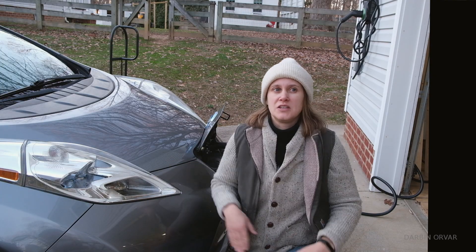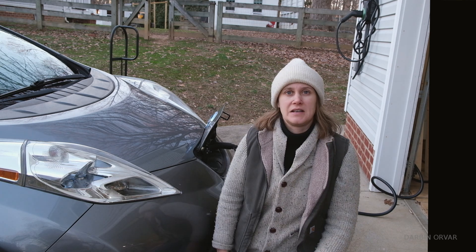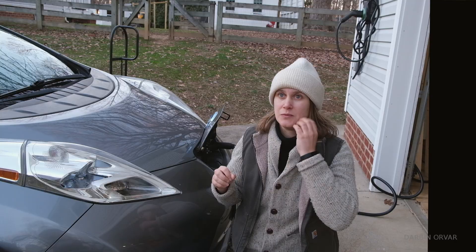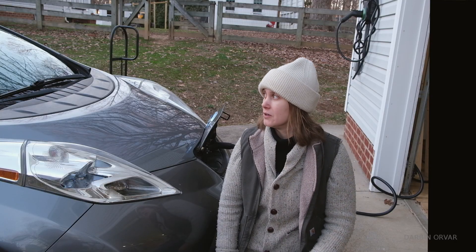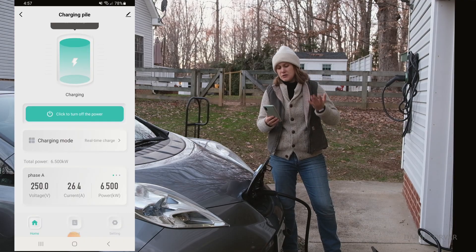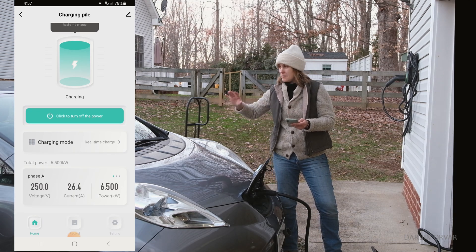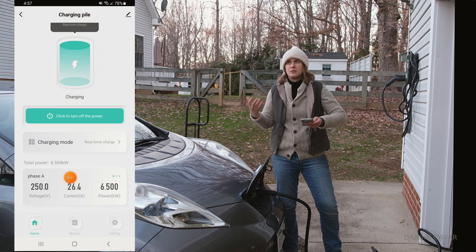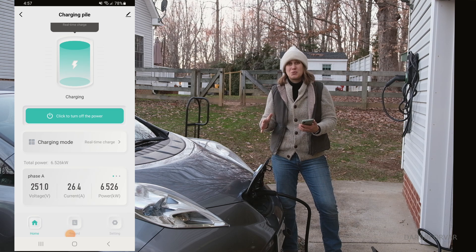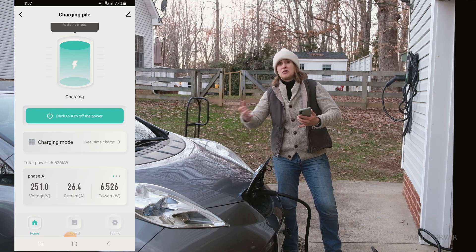One interesting thing about this unit is that you can set the amps anywhere from 1 to 48 amps. We first tried it at 1 amp, but the car didn't recognize that. That is actually something I have not seen in other units I've tried out — where you can set that level. Now it is charging. You can see the car is blinking. It's kind of nice how you can see in real time the current and the voltage. My car here can draw a maximum of 6 kilowatts, and I have the amps set to 26 right now.